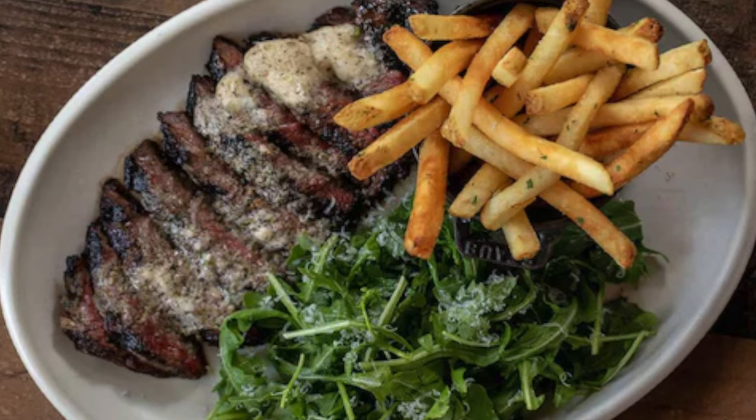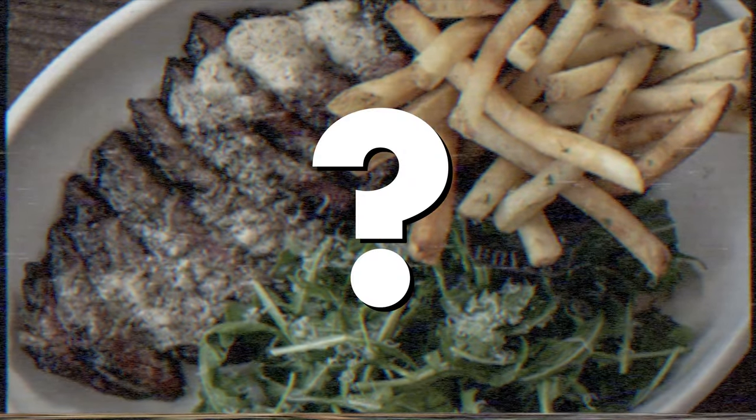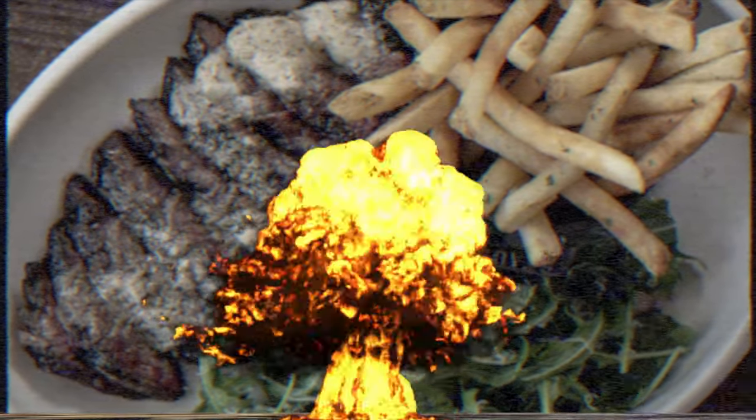Last year when I went to Arizona, I went to a restaurant that had a really nice flank steak with herb butter. Except that's not what I ordered. What did I have instead? I don't remember. And boy, that says a lot about the forgettability of the dish I had.